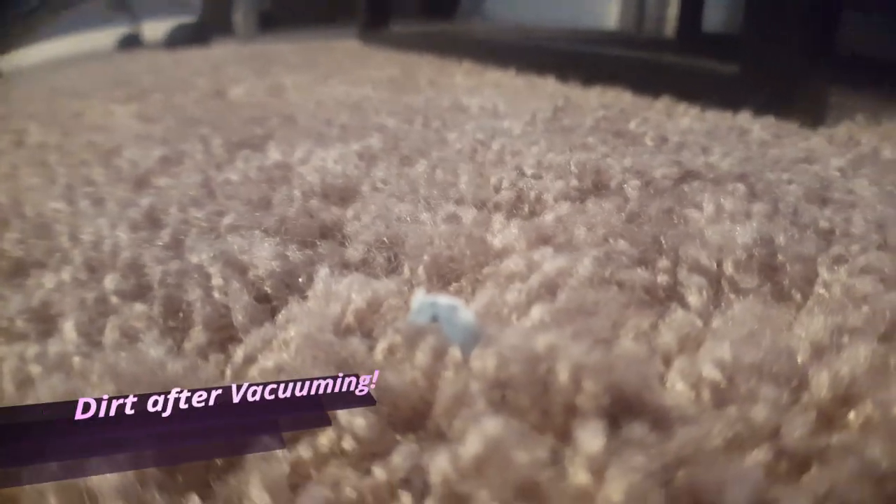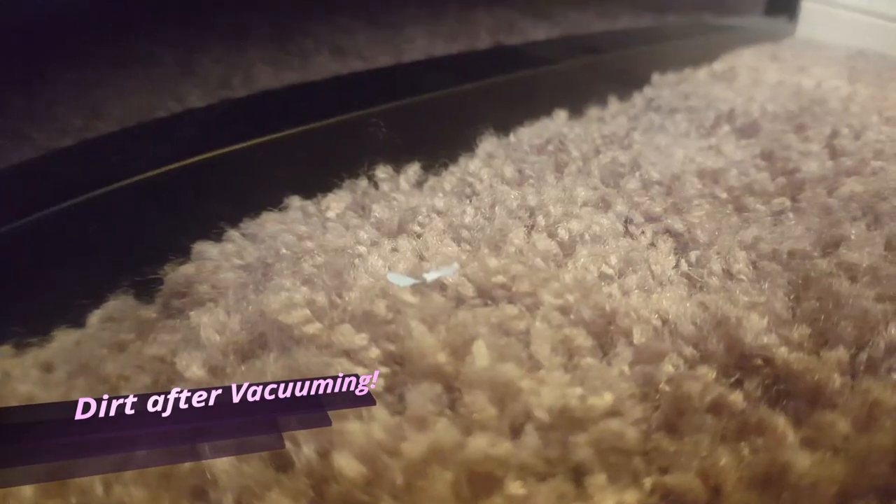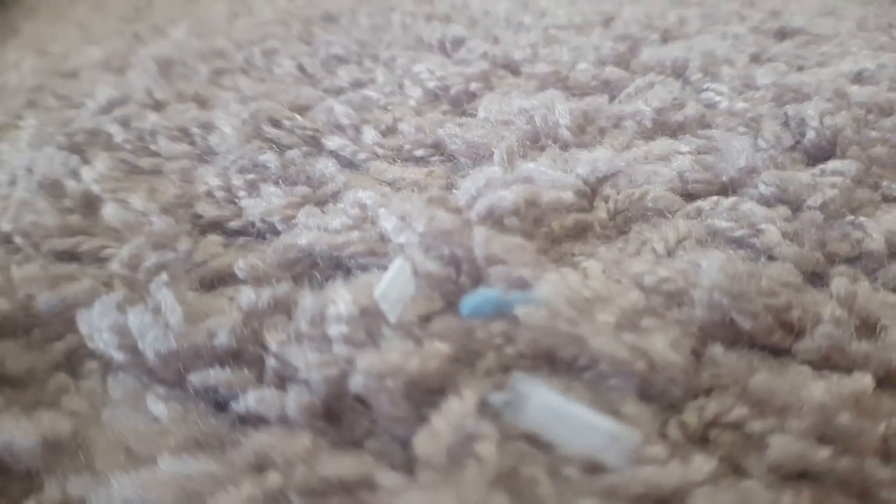I just finished vacuuming the floor and I look around and I see this. The vacuum's not picking anything up. It's got all the particles on the floor. The carpet's fluffy but the carpet is dirty still. So let's fix it.